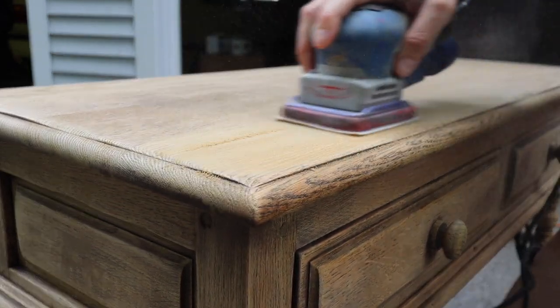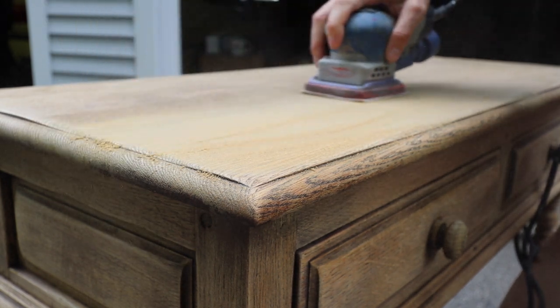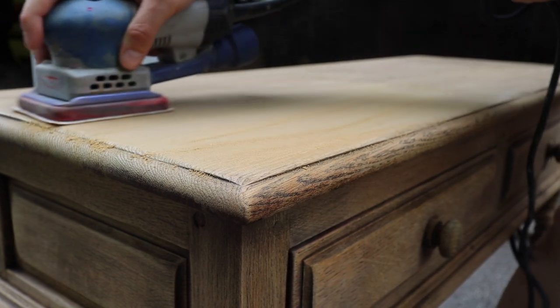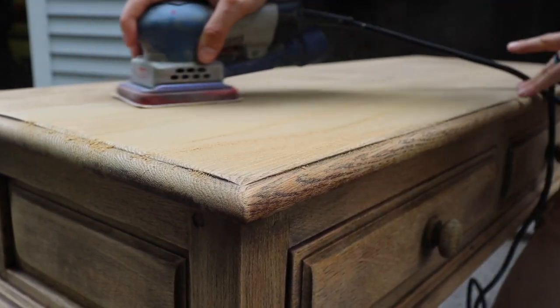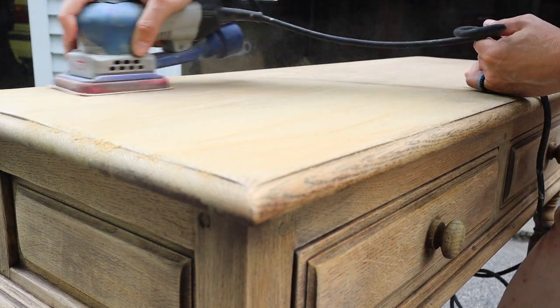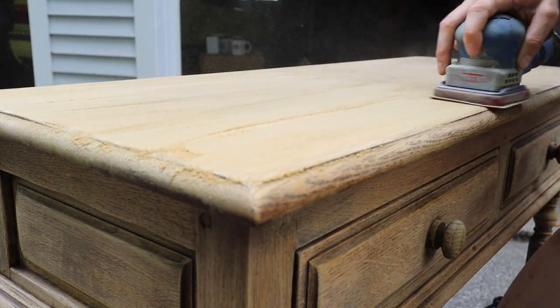Then I went through with my 3x4 electric ray and used 120 grit to sand down this entire piece. There are legs and spindles, so I used a medium pad for my 3x4 electric ray by Surf Prep, and that helped sand off the rest of the finish.